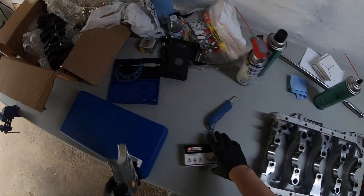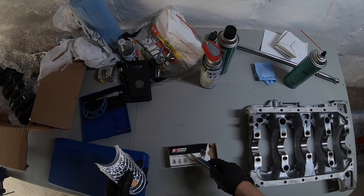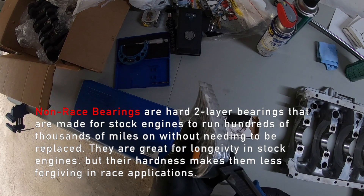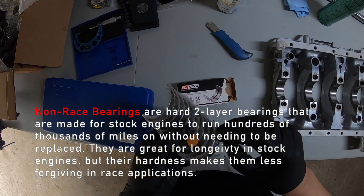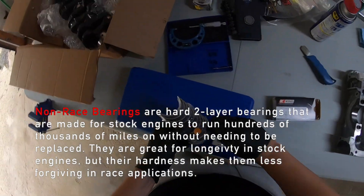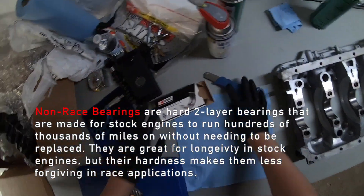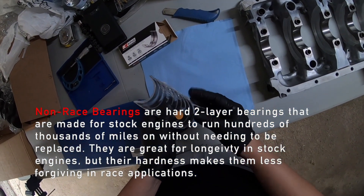These King bearings are standard size and these are standard non-race bearings. Non-race bearings are hard two-layer bearings that are made for stock engines to run hundreds of thousands of miles without needing to be replaced. They're great for longevity in stock engines, but their hardness makes them less forgiving in race applications.